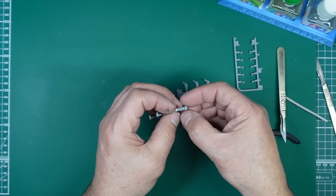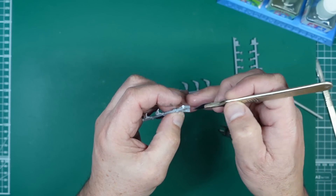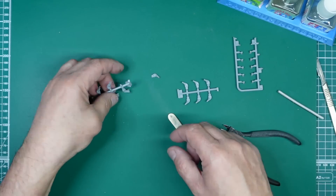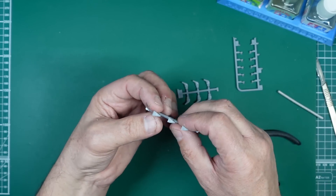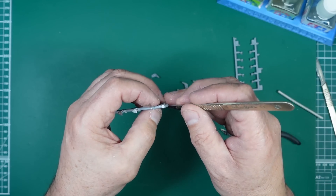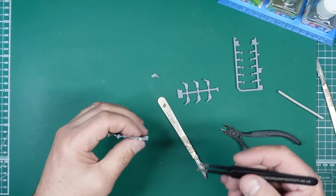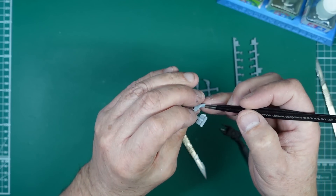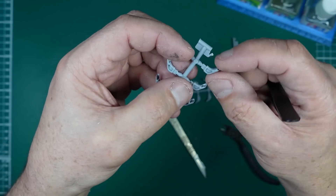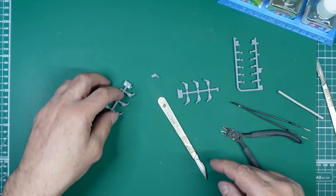Is it going to be easier to do these on the sprue? I'm trying to avoid having to hold tiny little things, especially when it comes to filling — that'll make it a lot easier. So we've got quite a joint to clean up. I can see myself ending up sanding the whole thing and then replacing the welds with stretch sprue. I'm going to get the rest of these glued on and then I'll be back.